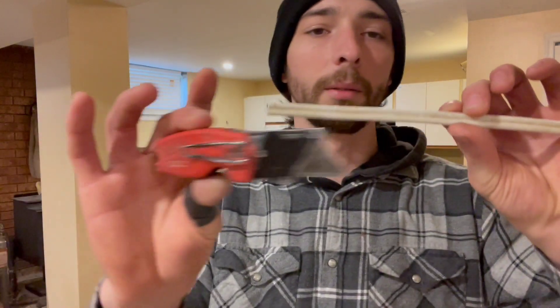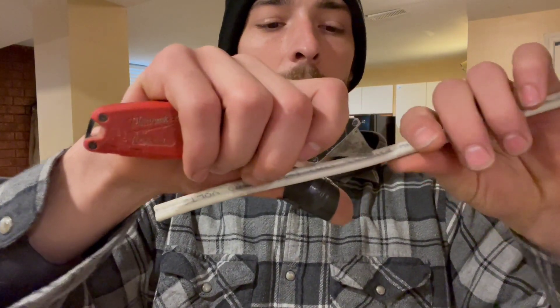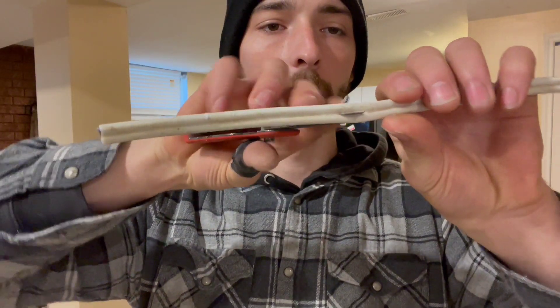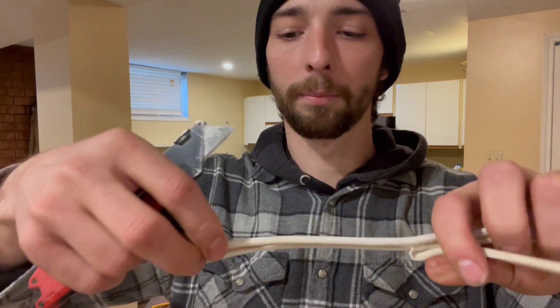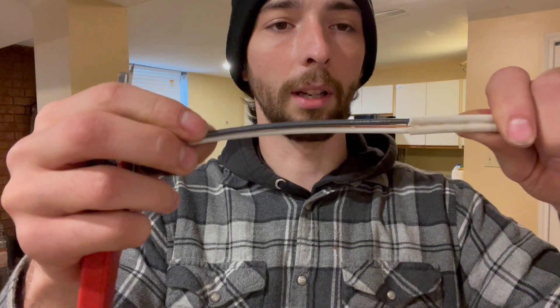With some 14-2, using one of these exacto knives — you're gonna put the tip in the middle, push it through, and pull and peel back your sheathing, strip your tail off. And that's one way.